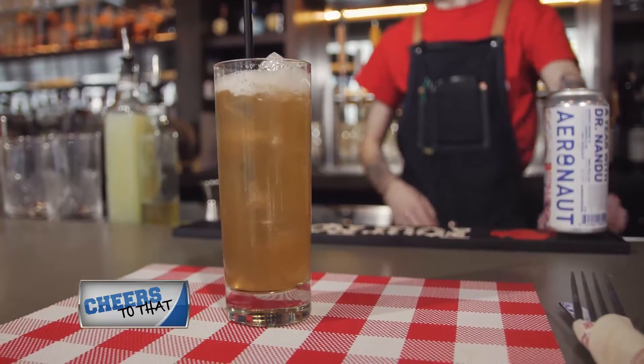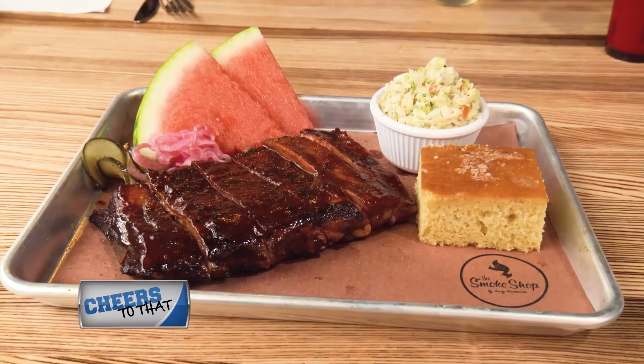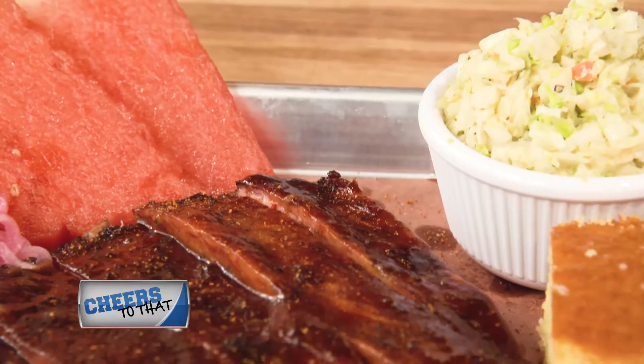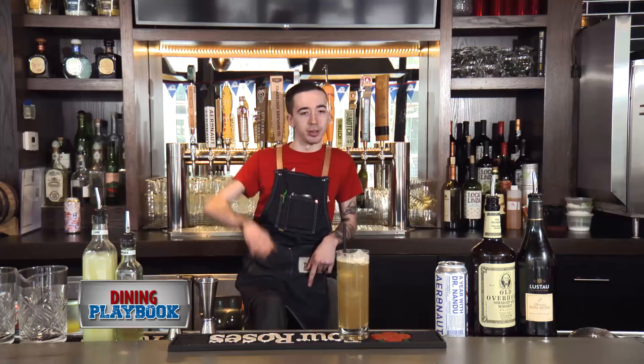Yeah, I think if you're drinking a Gunslinger, the best thing to go for would be ribs. Our ribs are what we're known for. Nice, juicy, savory meat. Refreshing cocktail. Nice citrus. Nice balance. Kind of cuts through a little bit.